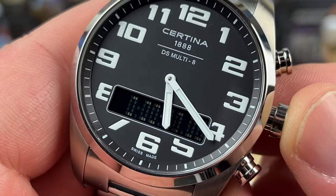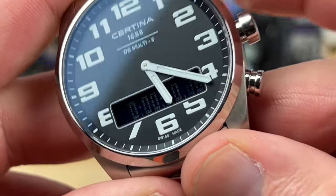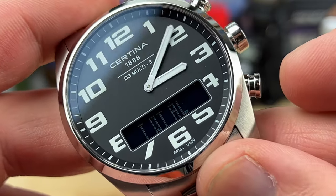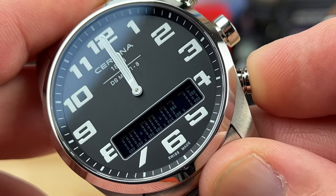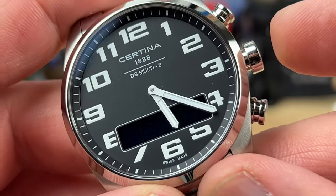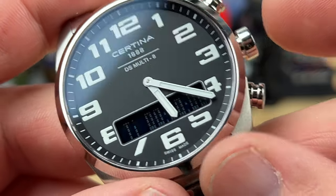Now we're getting into territory I'm not 100% sure of. I believe this is the stopwatch — like a chronograph. You can start and stop, but to reset it's more of a lap timer that gives you totals, and you have to hold the button down to reset it. It's not super intuitive to me, but I think I can muddle my way through it.